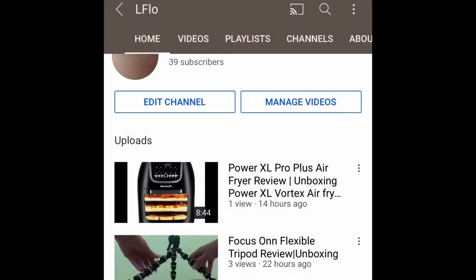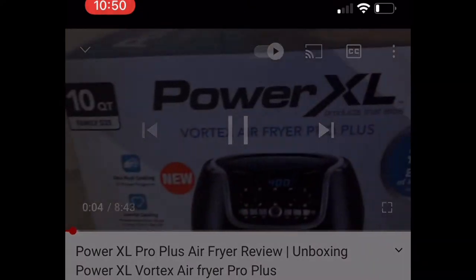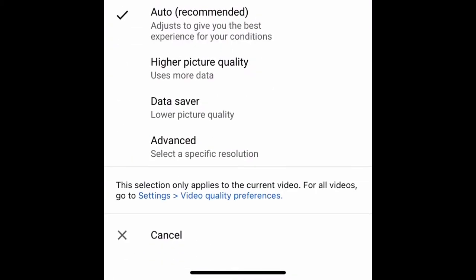Now if you're on a phone, just lightly press on the screen and three little dots on the right hand corner will appear. Press on those and pick quality all the way at the top. Then click the advanced option, and once you've clicked advanced, pick the biggest number.